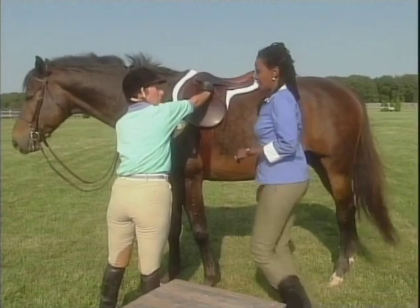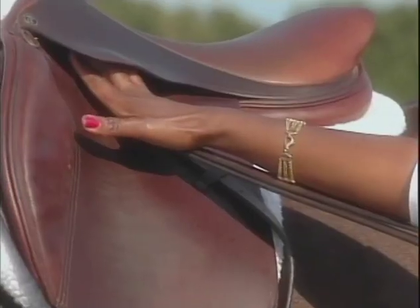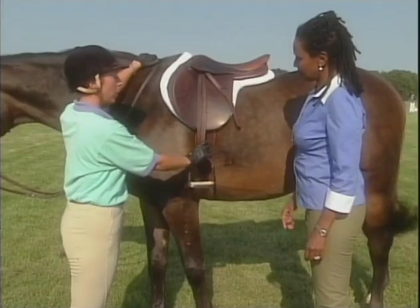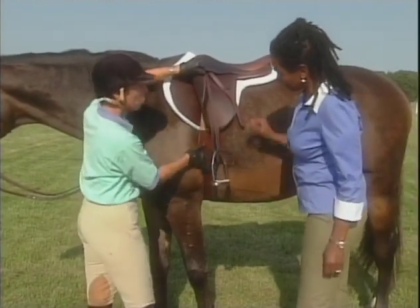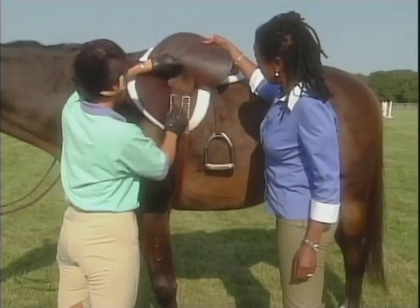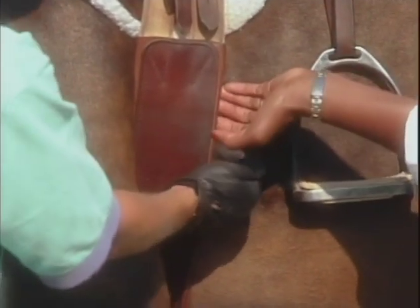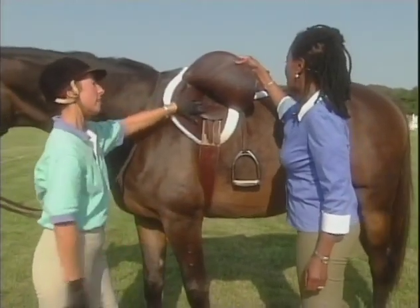It has to be to your armpits — that's how you kind of tell the length of your leg. The next thing you'll want to do is check your girth, which holds the saddle on so it doesn't slide and everything's comfortable. You just put your hand there to see if it's tight. And it's pretty tight, so it won't move when you get on.